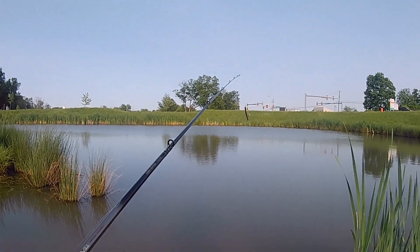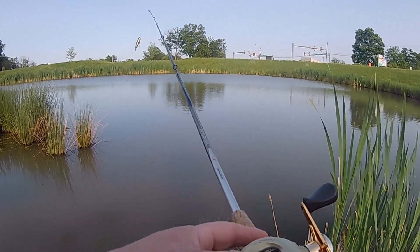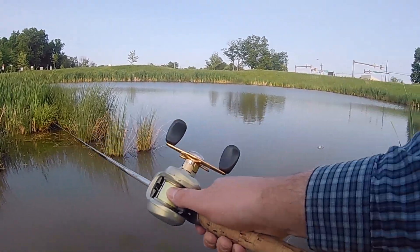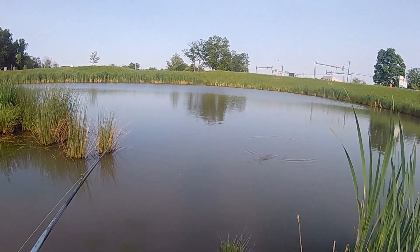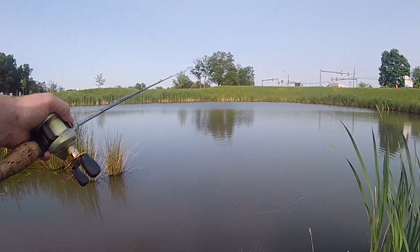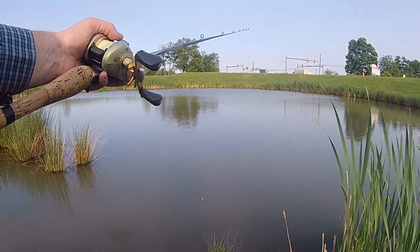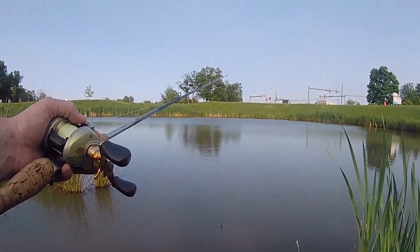We've made it to the local pond to check out this Dalton Special. We have some highway noise today, so apologies for that. Let's see how this bait floats on the water. It sputters good — it looks like it's got about a 45-degree angle, maybe a little bit deeper than 45 — it teeters back and forth. Let's see how we can work it on the water.